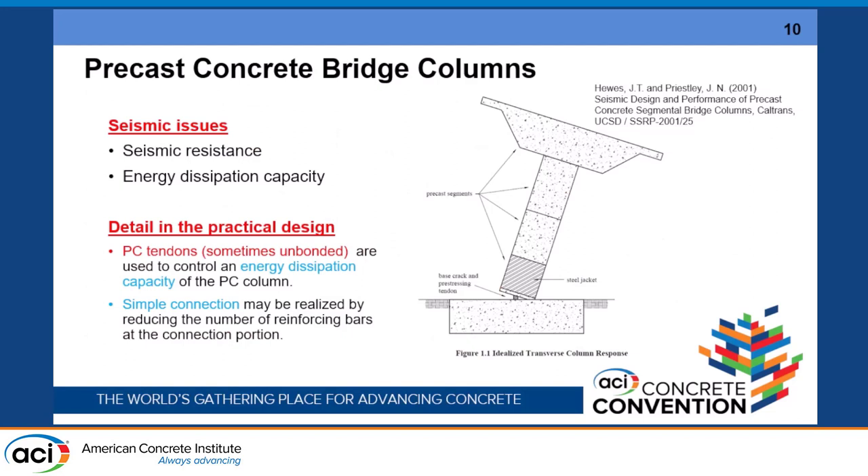The next topic is my research on precast concrete bridge columns. This is not a new issue, because Professor Priestley, who is here today, also covered this topic. His 2001 report developed not only the precast components but also a steel jacket focusing on the bottom hinge, and an unbonded PC bar was used. The detail requires consideration of not only how to apply the prestressing force but also how this hinge is designed. Our target is also energy dissipation capacity for the PC column.